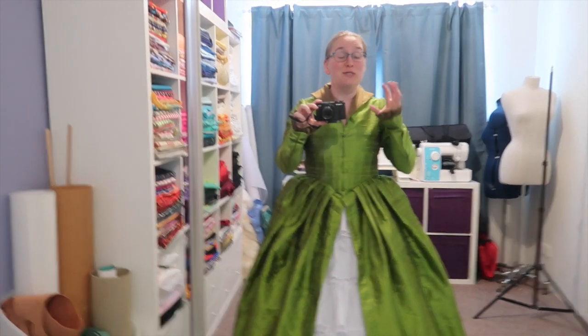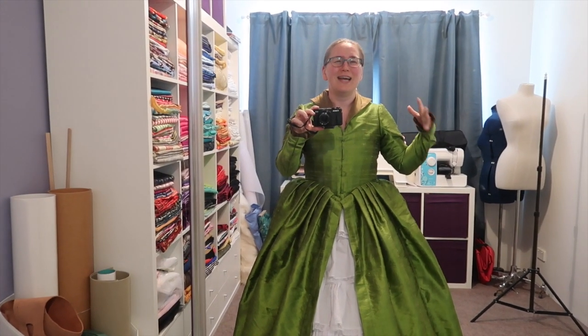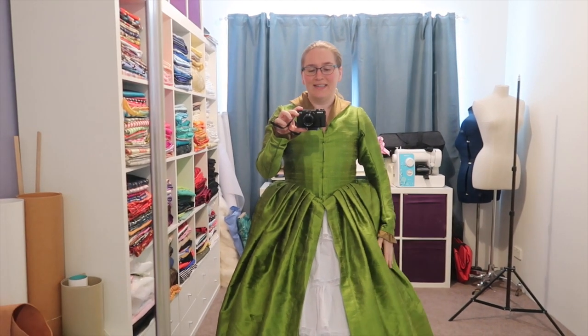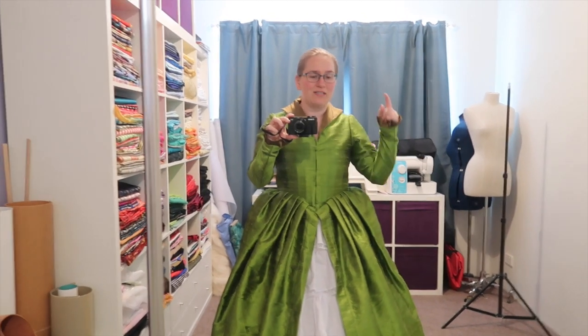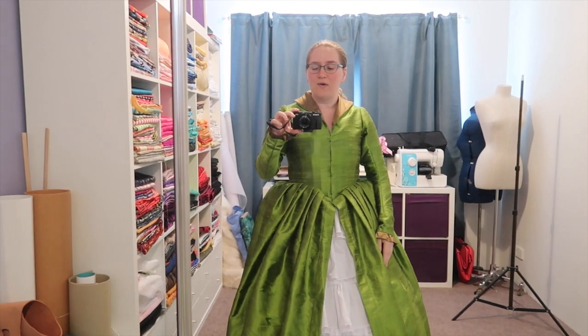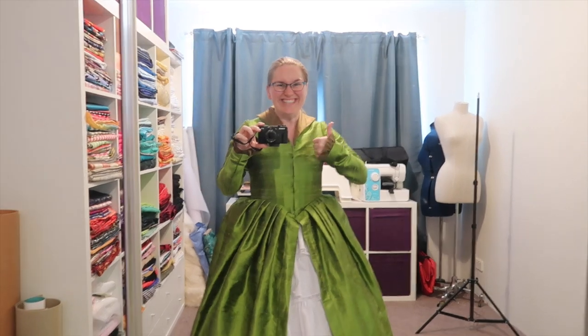I am seriously so excited because I am really, really digging this. I feel a little bit like Cate Blanchett in Elizabeth — I'm honestly loving how easily this is coming together. I'm going to have lunch, do some filming, then get back to it so I can do the underskirt, hem both skirts, and put a hook and eye closure down the front. Then all that will be left for the base will be to start trimming and making the ears. Yay!